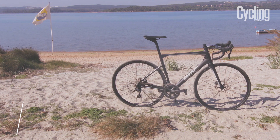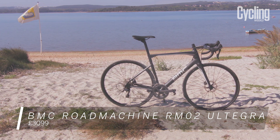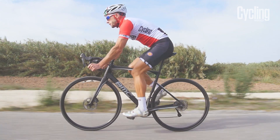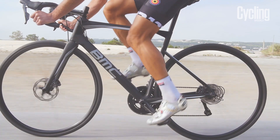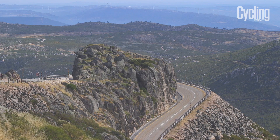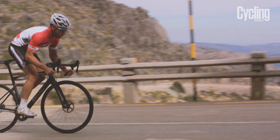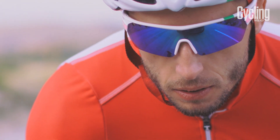The BMC Road Machine RM02 Ultegra is our disc brake bike of the year. BMC's latest bike differs from many other disc brake machines in one crucial aspect: it was a bike originally conceived and designed from the ground up as a disc brake platform. The result is a bike that feels like it should always have had discs, and not one that has had them retrofitted as an afterthought.